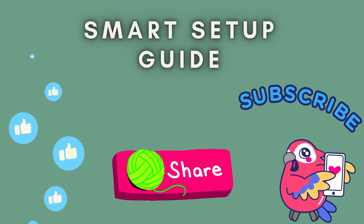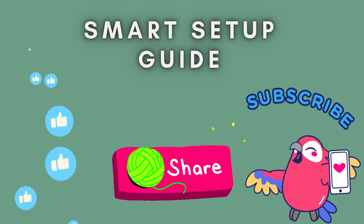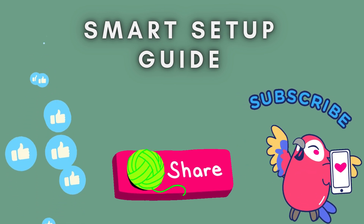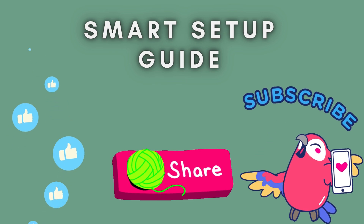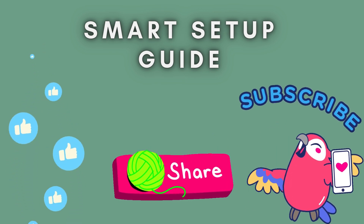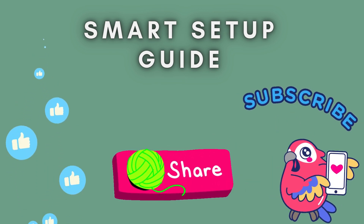That's it — your Wi-Fi repeater is now set up, and you should experience a stronger and more stable connection. If this video helped you, don't forget to like, subscribe, and hit the bell icon for more tech guides. Thanks for watching, and see you in the next one.